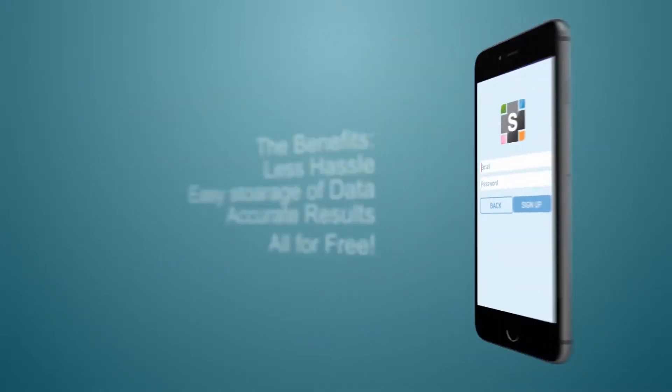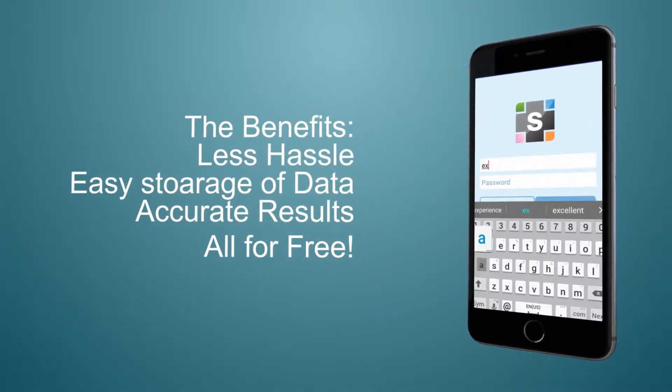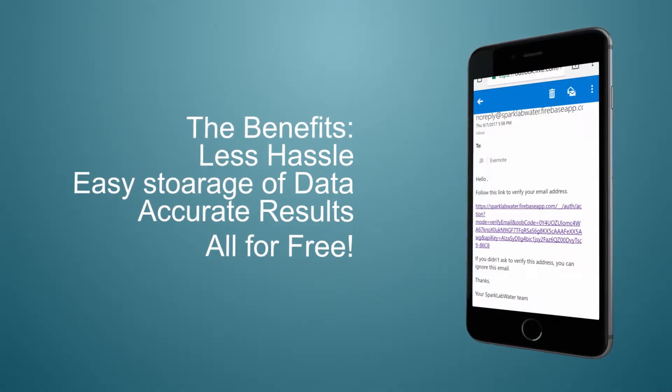The app is easy to use. Sign up and quickly verify your email to get started.